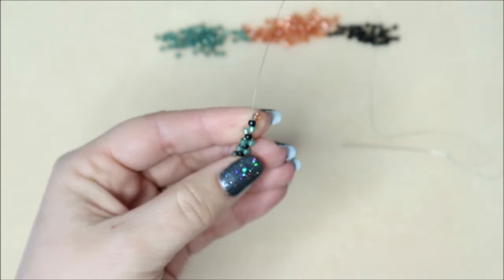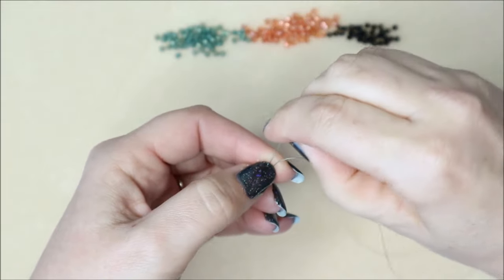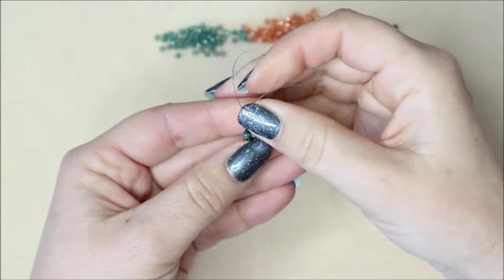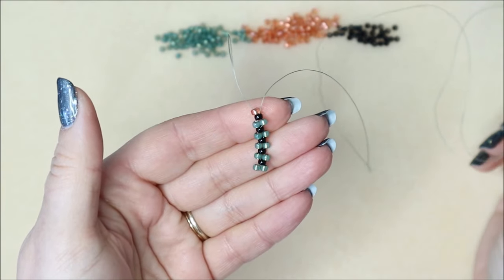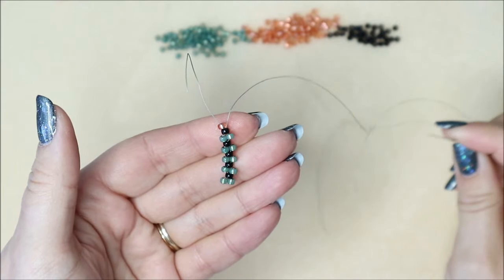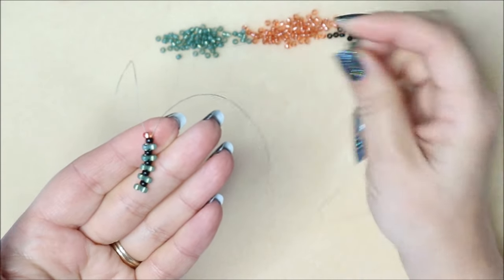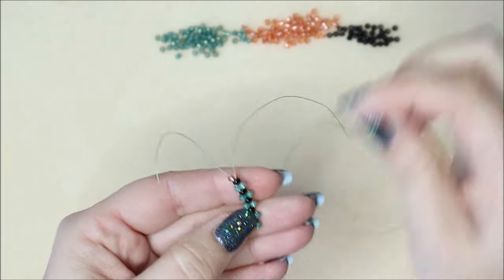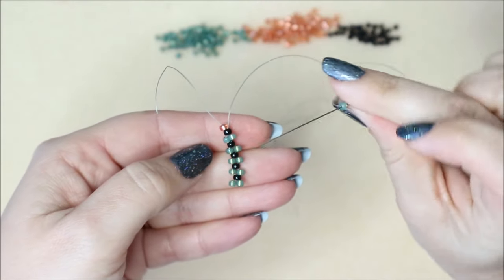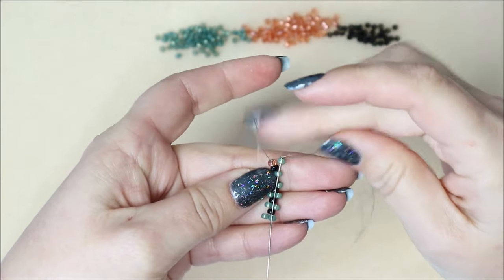At this point, give it a nice tug and make sure they're all sitting in place. If that last one isn't in the same position, it's probably because your stop bead has come a bit slack - just hold that thread and give it a tug, and it should all come back into place. That is our very beginnings of peyote. From here, all we're doing is adding a bead into all those gaps down the side. We're working in green now - we can ignore those marker beads.